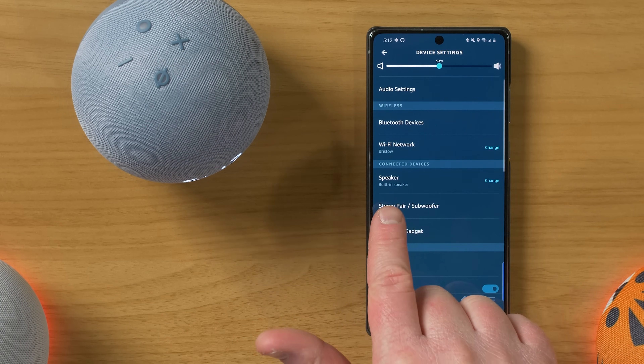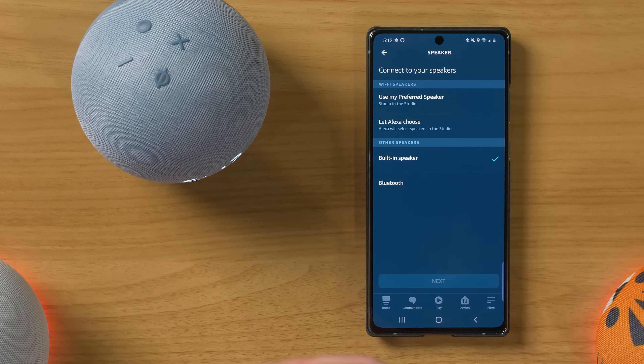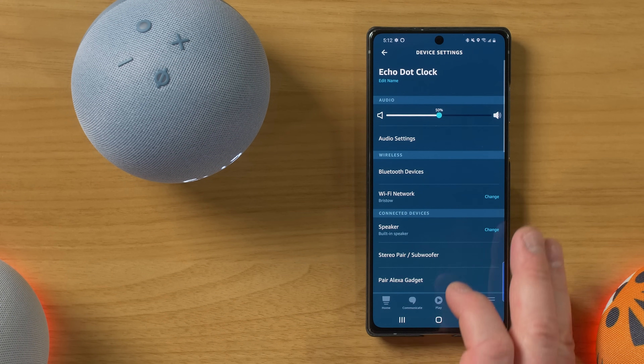Next, you have the option to change Wi-Fi. Here you have what speaker it's going to use — so you can have the preferred speaker in the room, you can also have Alexa automatically choose, you can have it use the built-in speaker, or you can have it use the aux cable if you do have something plugged in, or you can choose Bluetooth there.